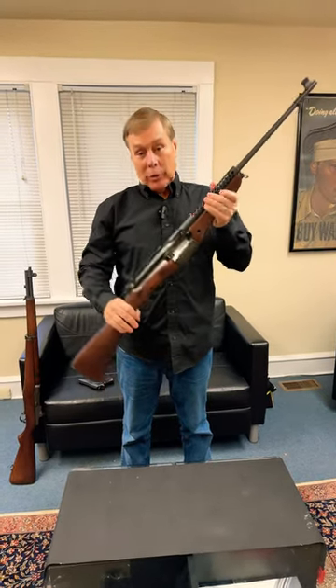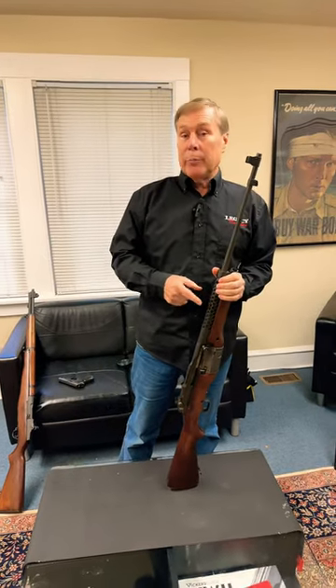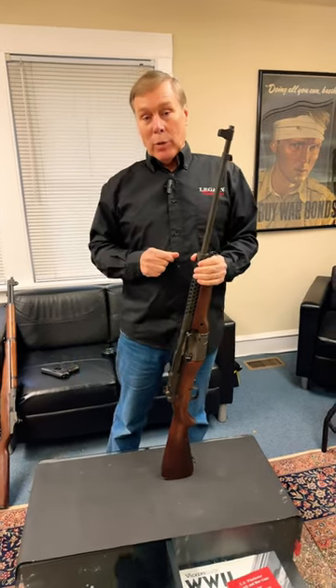Hey guys, come on in. Let me show you my Johnson. No joke, this really is a Johnson model, 1941. It was designed by Melvin Johnson, who was a captain in the Marine Corps.